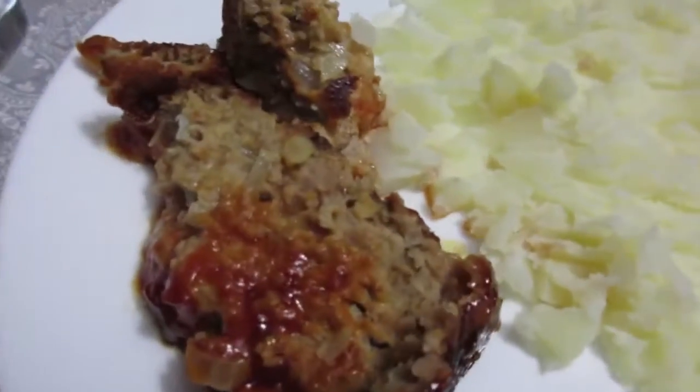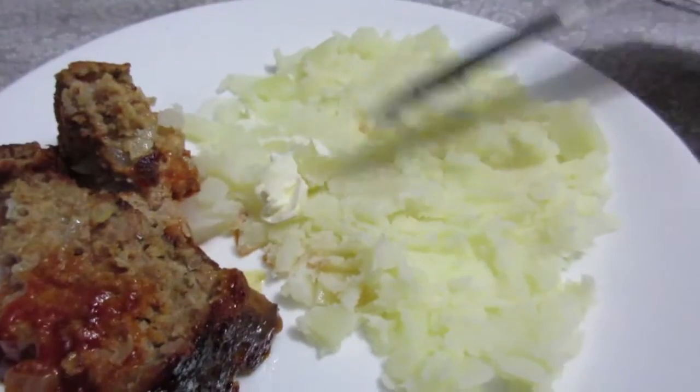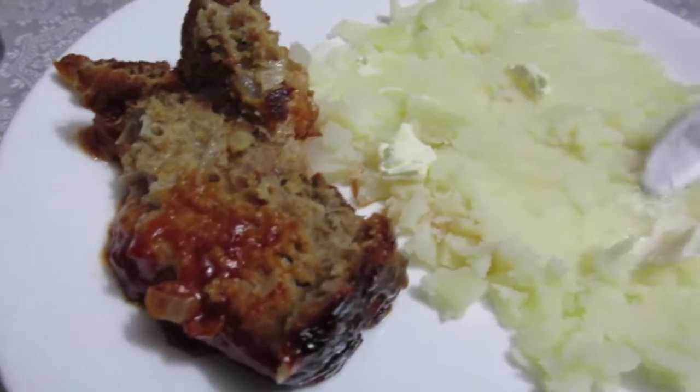Meatloaf and potatoes — no other vegetable because I got a boo-boo right here; I cut my finger on a glass. My timing was a bit off, it happens to the best of us, but we're making do. The meatloaf will be divine.